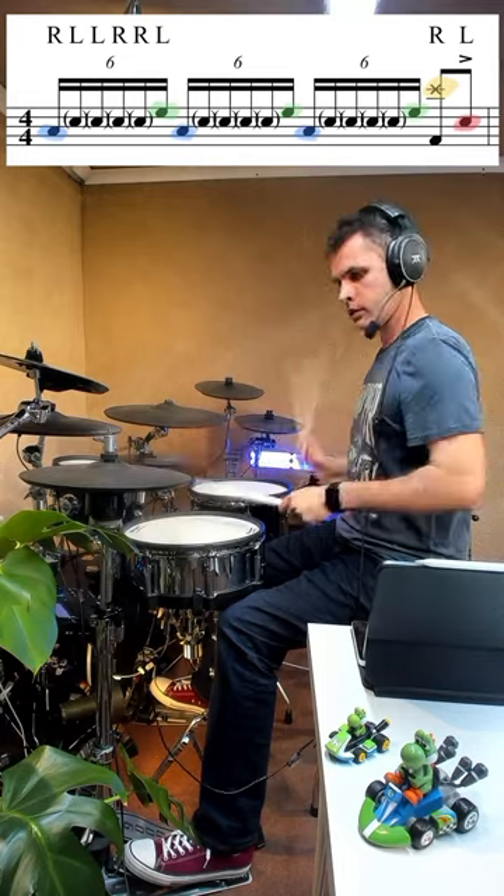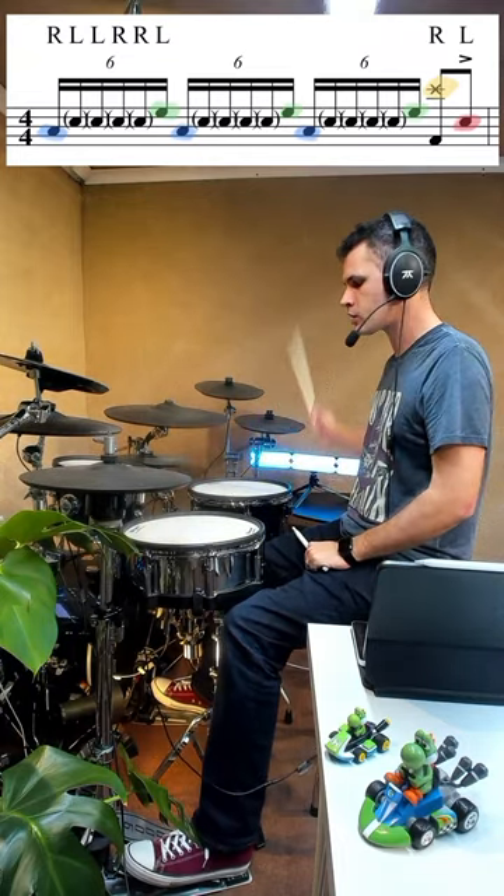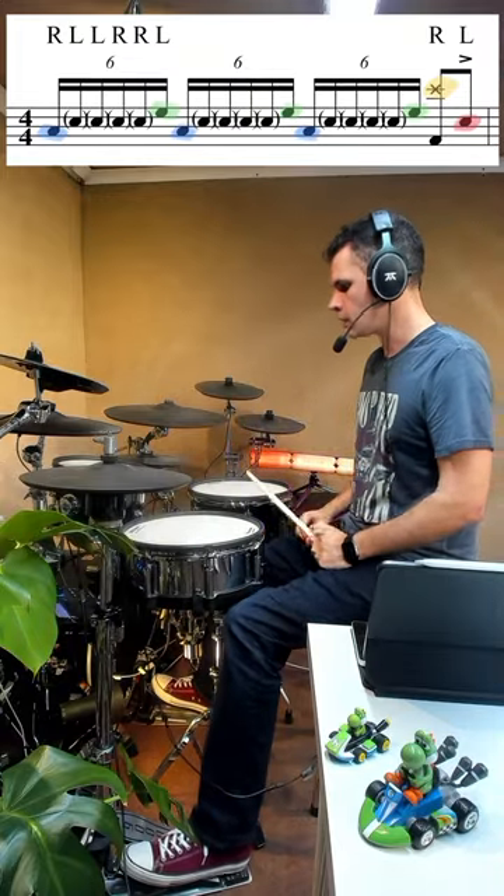Right, left, left — and then to finish off, we're going to play a bass drum and a stack or a crash or something, and then a left hand on the snare, and that kind of rounds it off into 4-4.